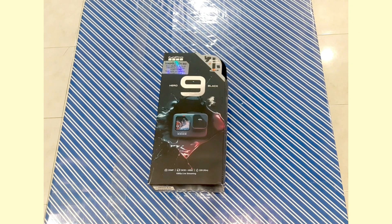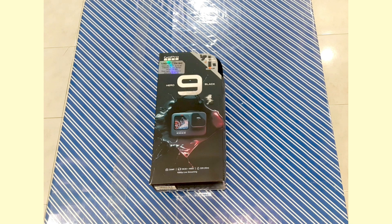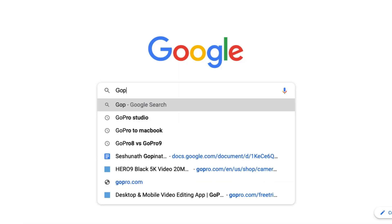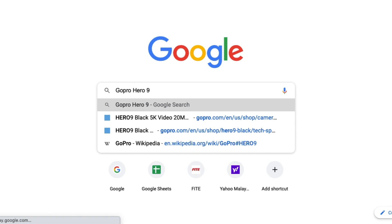Hi, welcome to Physical Education Videos for All. Today we're going to unbox and review the GoPro Hero 9. Let's do a little bit of research on the GoPro Hero 9.